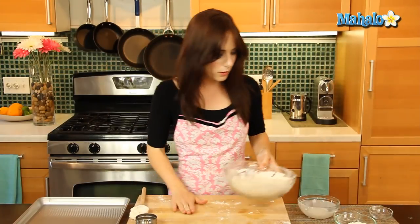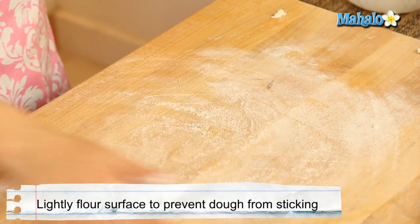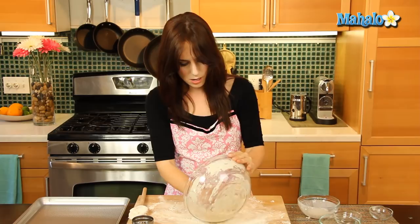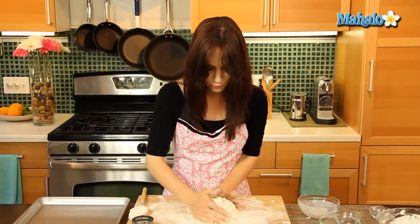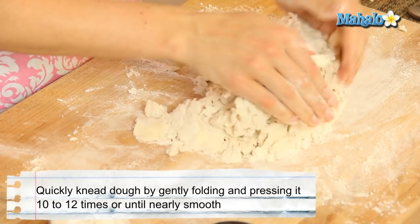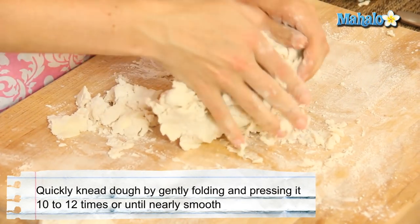Now we're going to put it out onto a lightly floured surface, because you don't want the dough to stick. So I'm just going to put some flour on here. Let's get our dough and make it into a nice little dough ball — first just kind of squish it together, and then we're just going to fold and knead down. We're going to do that about 10 to 12 times until it's smooth.